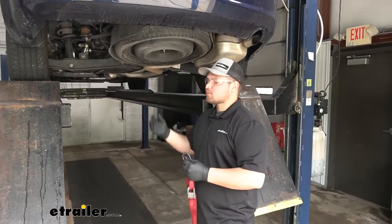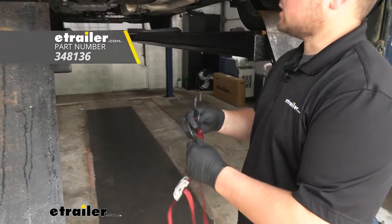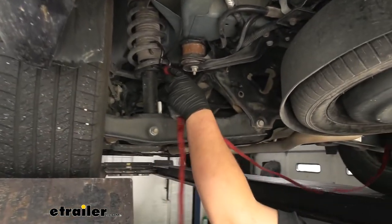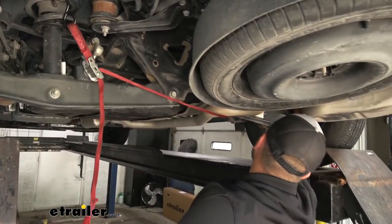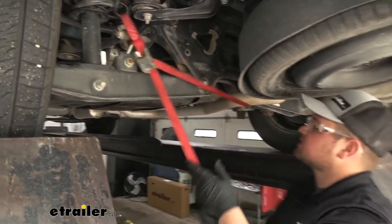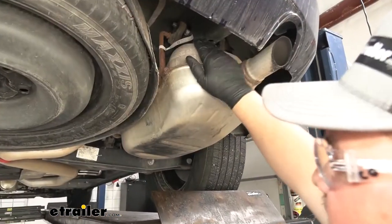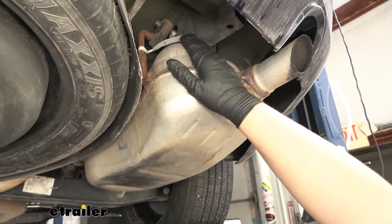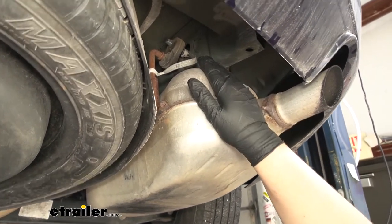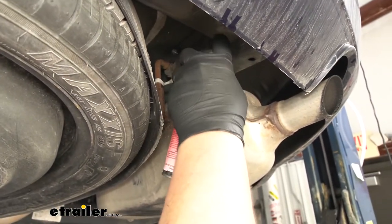To begin our installation, we need to support our exhaust. We're going to do this using a cam buckle strap — you can find one here at eTrailer if you don't have one. I'm going to take one hook, put it through our coil and our suspension, run that over to the other side, and repeat that same process. Then we just want to snug this down up against our exhaust pipe. We now need to drop down our exhaust, and to do that we're going to be removing an exhaust hanger on each side of our muffler. If your vehicle is a dual exhaust, you'll need to do this on both sides. We just want to spray down these hangers with some spray lubricant — you can also use soapy water if you don't have any lubricating oil at home.